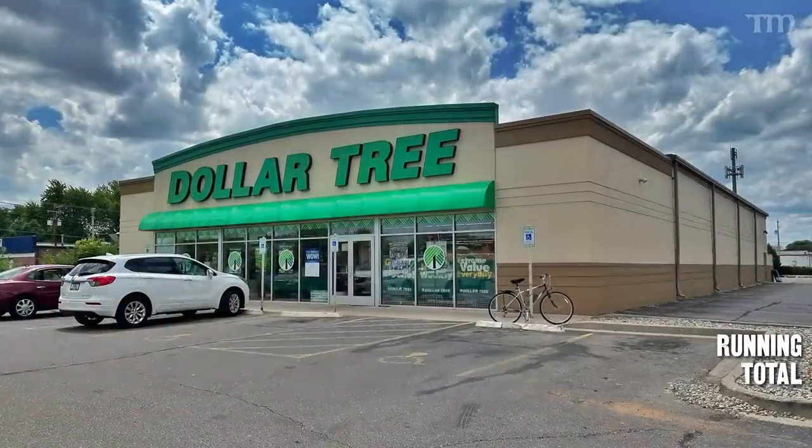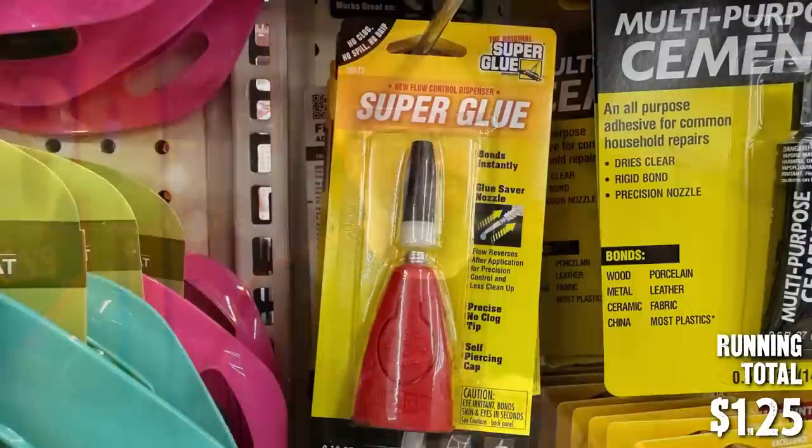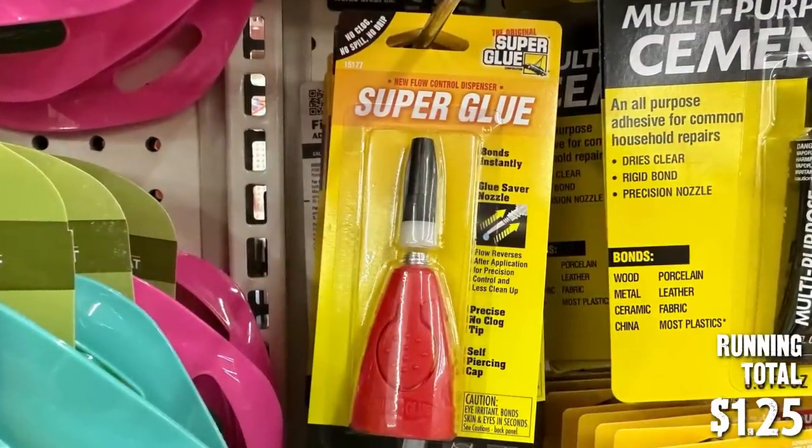Step one: let's go to the dollar store. I went to my local Dollar Tree — not sponsored — which honestly should be called the dollar and a quarter tree at this point because everything is $1.25 there now. I found three things we're going to need. Number one is super glue, also known as cyanoacrylate or CA glue. You need that to glue your plastic things together, and unlike plastic cement, it'll also work on metal, resin, cardboard, and all kinds of things like that.